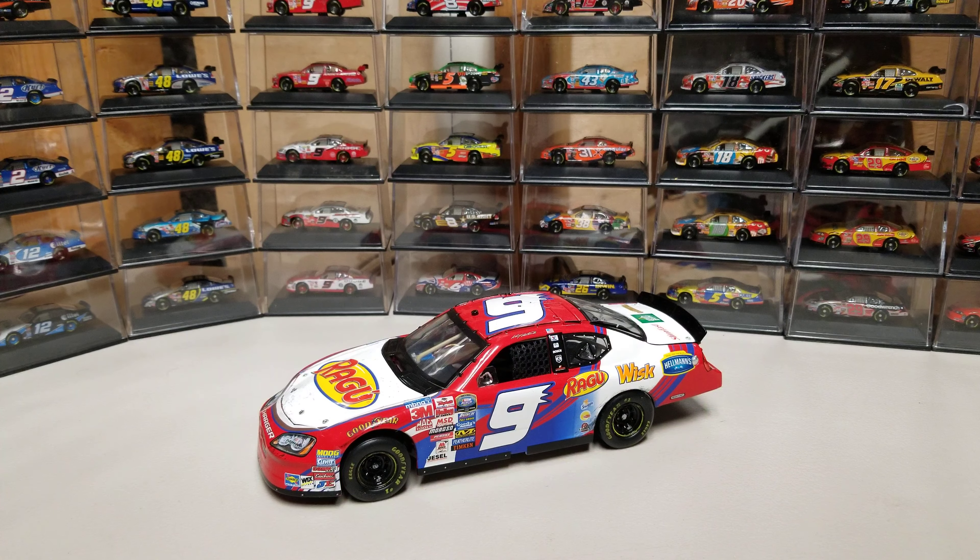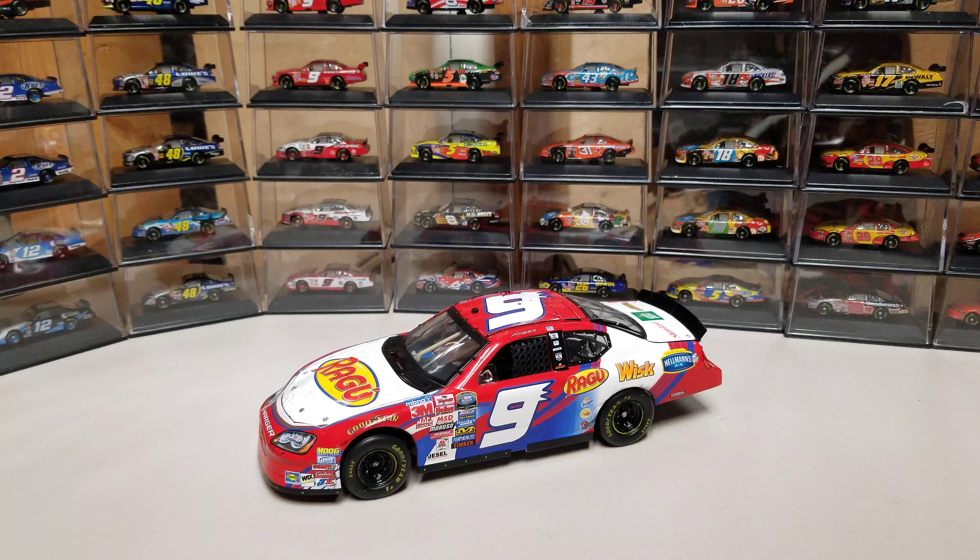The box is just a basic Elite box. I don't have any other details in it, so I figured I'd just leave it in storage and we'll just go through the diecast here. We'll get up nice and close.